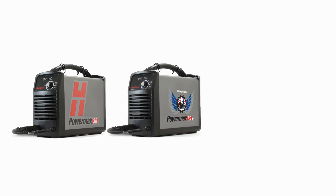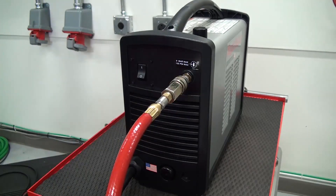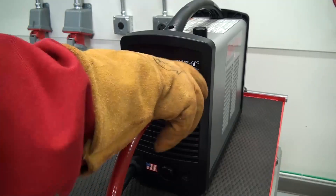For a low pressure fault that continues for the PowerMax 30, 30XP and 45, the air filter element will have to be inspected. To inspect the air filter on all PowerMax systems, the machine will need to be turned off and disconnected from the power source. Also disconnect the gas supply at the machine.